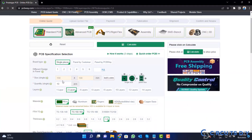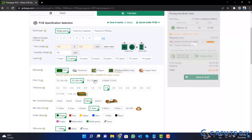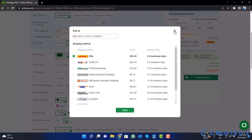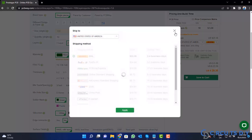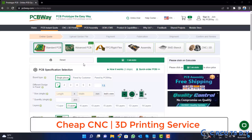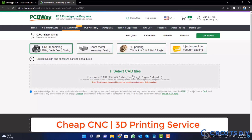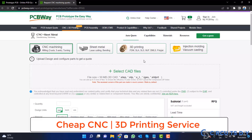Fill in the specifications like number of layers, dimensions, color, and quantity. Select your country and also a shipping method. PCBWay is also providing CNC and 3D printing services, so click on this button, upload your CAD file, and place your order now.